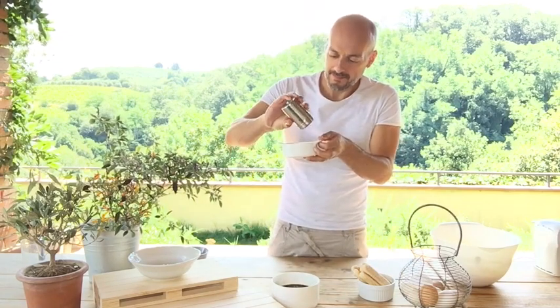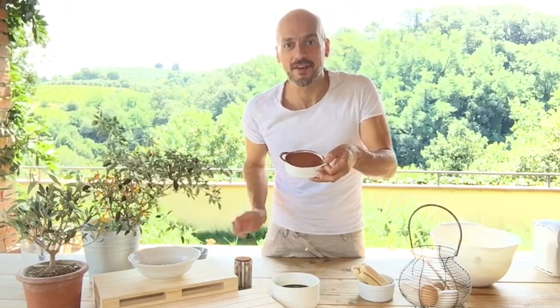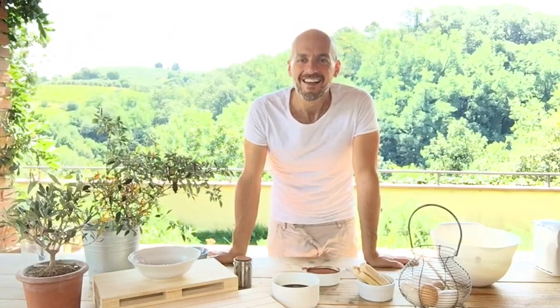After some hours we add unsweetened cocoa powder like this, and our tiramisu is ready. Ciao guys, see you next time with the next recipe.